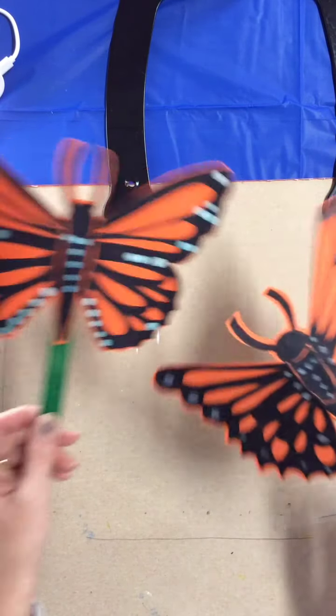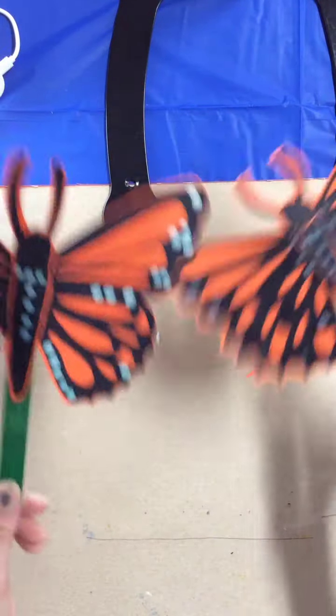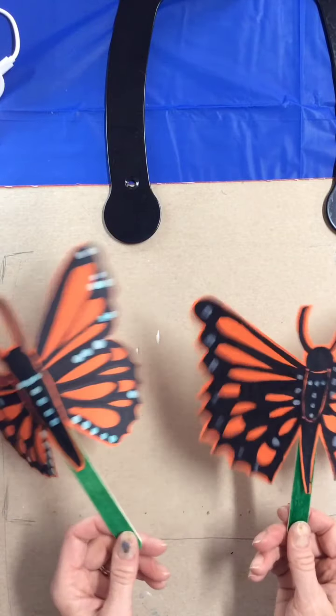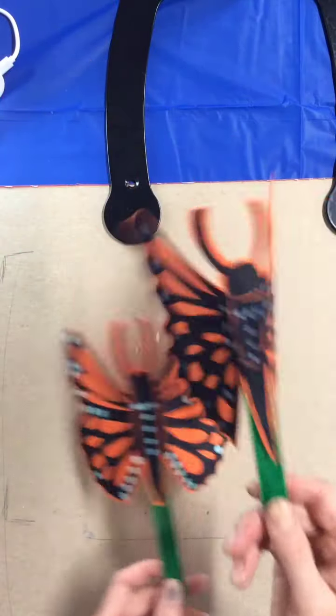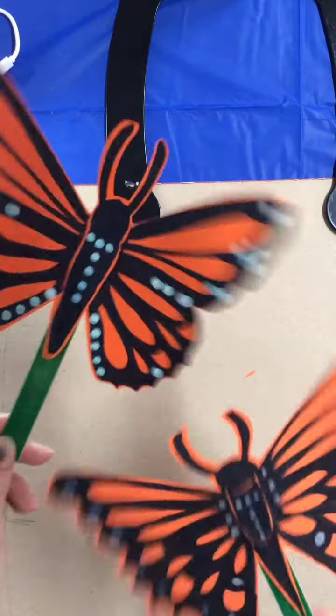Maybe you'll want to make two and you can have butterfly friends. Don't forget to watch the videos because you can learn about the monarch migration and the life cycle of the monarch. All right boys and girls, have fun with your butterflies. I'll see you soon.